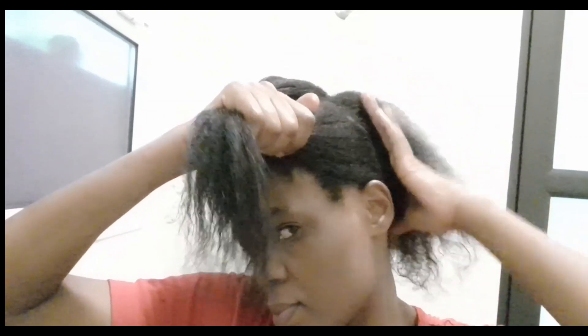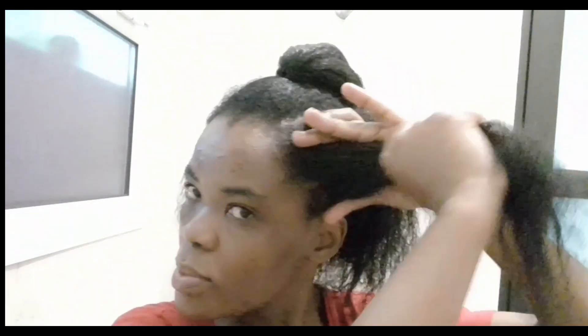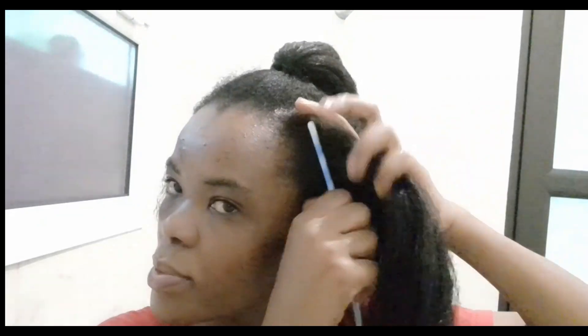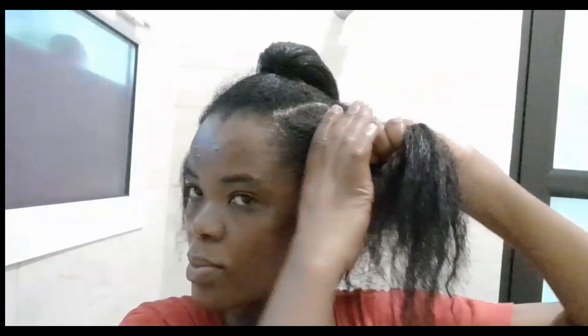Hello guys, this could be the easiest and quickest natural protective style that you have ever seen. You'll want to try doing this. I just learned that with natural hair, if I want to deal with it in a simple and quicker way, I start dealing with it in the bathroom immediately after I wash my hair — I just put in the protective style right away.